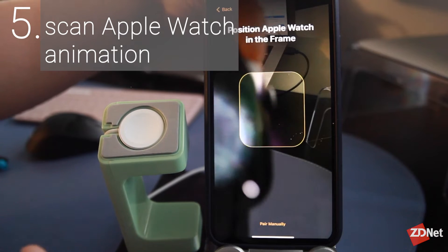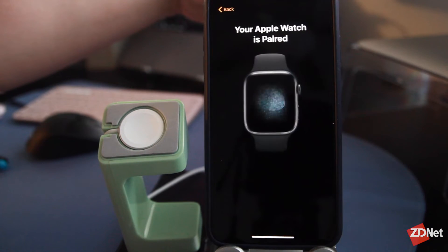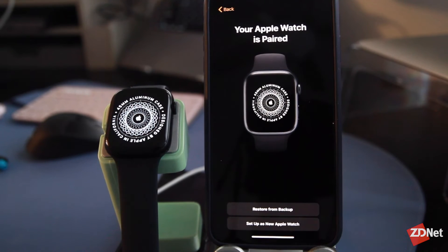If your camera is broken or you can't use it for some reason, you do have the option to set it up manually. Once you scan that animation, a message will show that the watch is paired and you can continue to set it up.